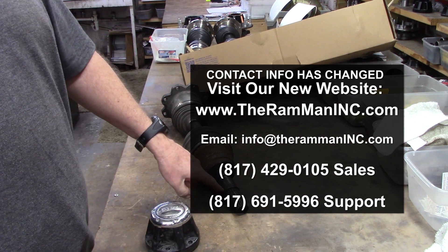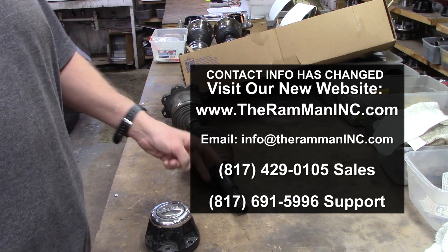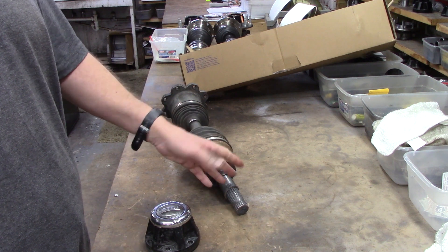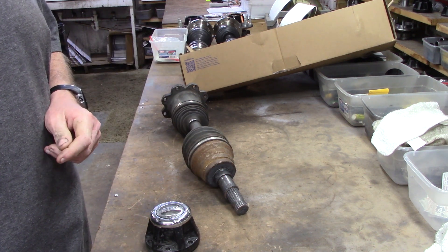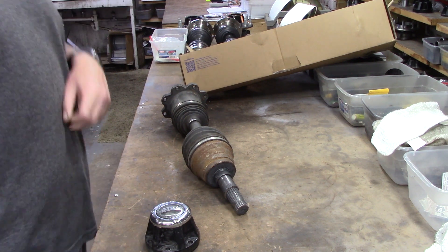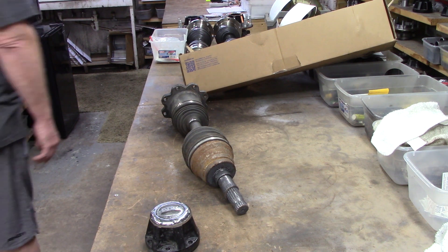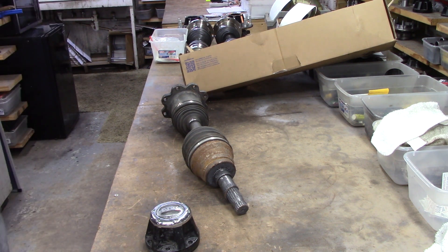When you've got a shaft that's splined directly to the hub, if something goes wrong with either one, you're just deadlined — just SOL on the truck, on the road, off road. It'll make no difference; you are coming to a complete standstill.